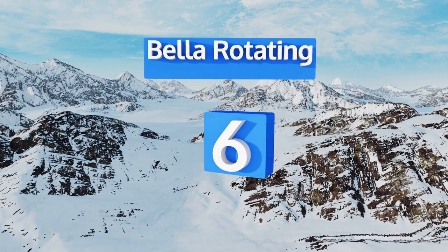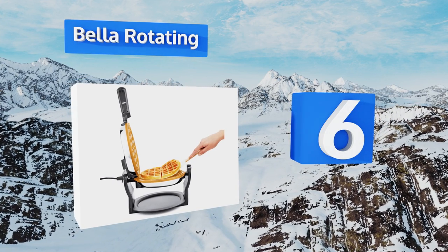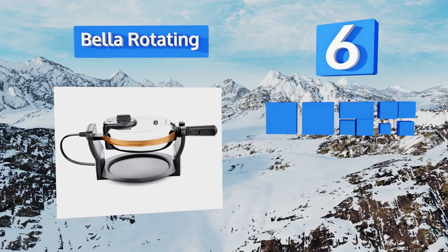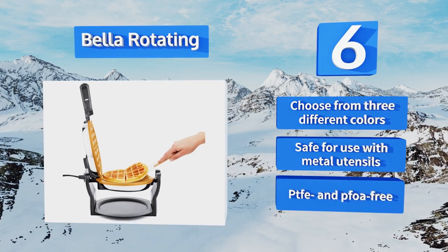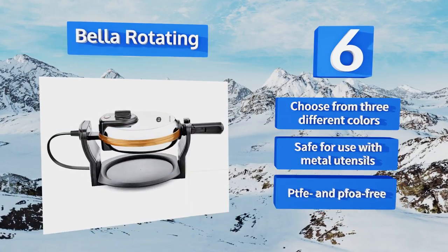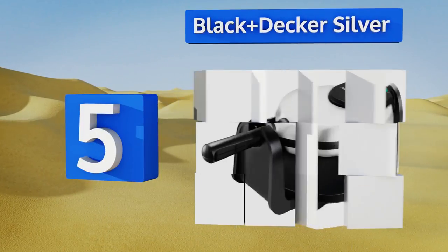Moving up our list to number 6, with its ceramic copper titanium coating, the Bella Rotating is more durable than other non-stick models and heats up 30% faster. It can withstand up to 850 degrees Fahrenheit, and the non-slip feet prevent it from sliding around during use. You can choose from three different colors, it's safe for use with metal utensils, and it's PTFE and PFOA free.